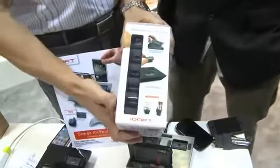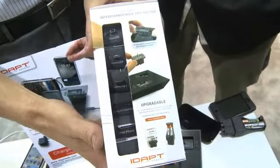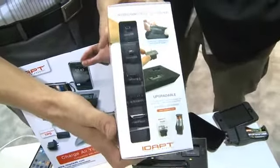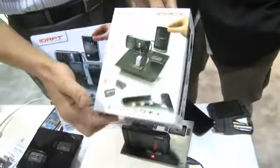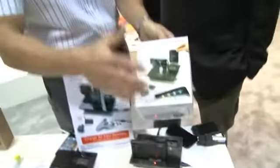This is the i4. It comes with six tips: iPhone/iPod, micro USB, mini USB, Sony Ericsson, Nokia, and Samsung. So most of our stuff is going to be covered right out of the box — there are almost 2,000 different devices this covers. At a US retail of about $60, it's very inexpensive to cover that many products.